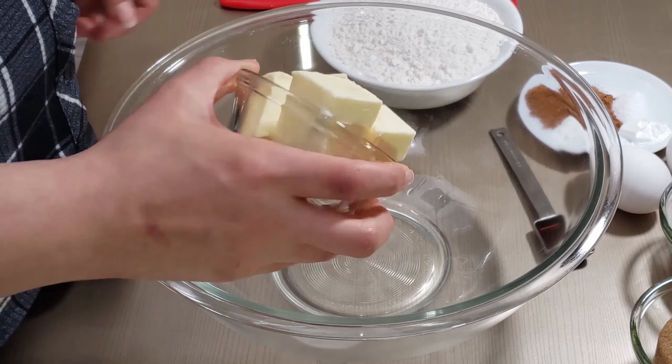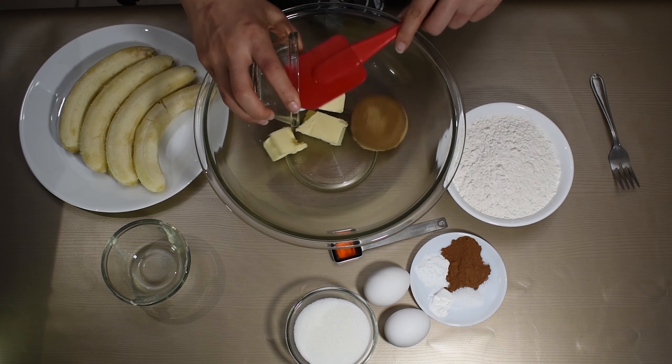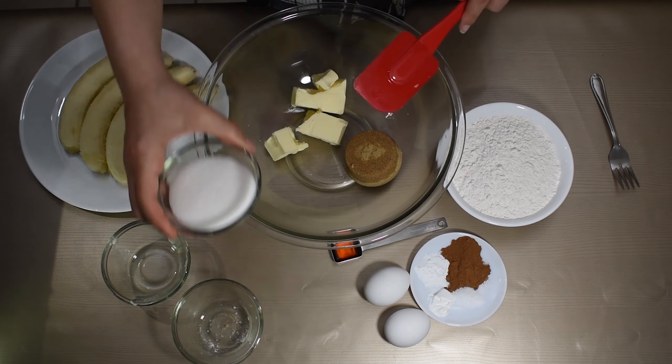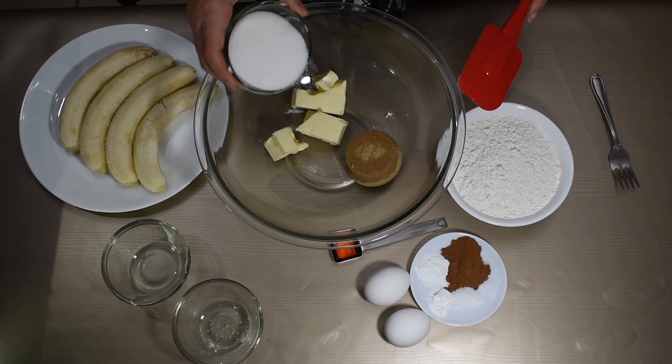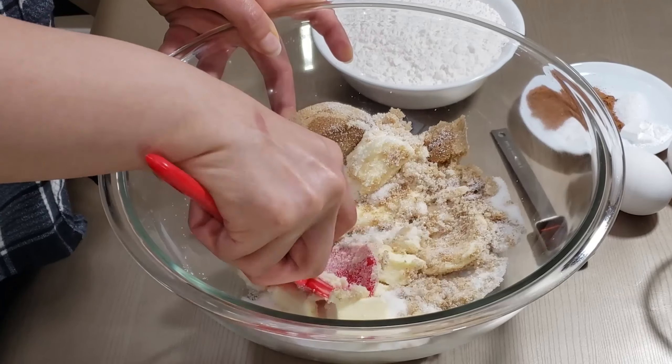To the bowl we're starting with a half a cup of butter. To that we're adding a half a cup of brown sugar and a half a cup of white sugar. We're going to cream all of that together until we get a nice smooth consistency.